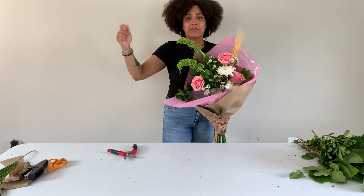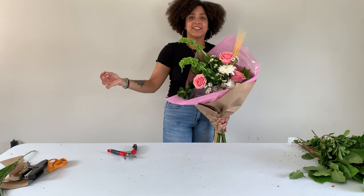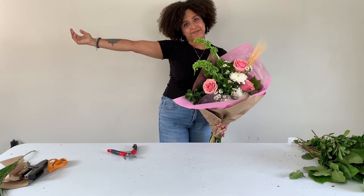I hope you had fun making this wrap bouquet with me today! Don't forget to like this video so I know to make more videos like this. Comment below what types of videos you'd like to see in the future, and I'll see you soon with another flower video. Bye!